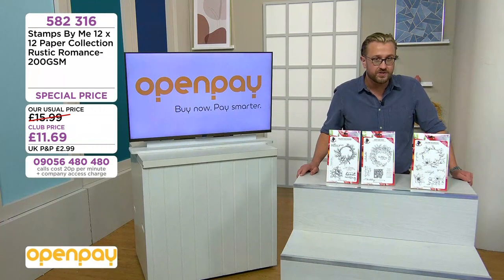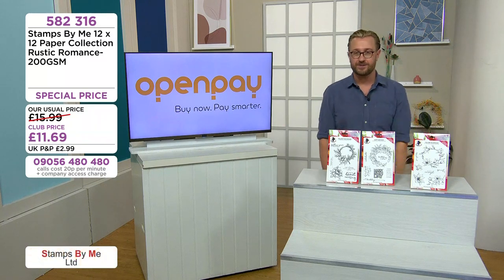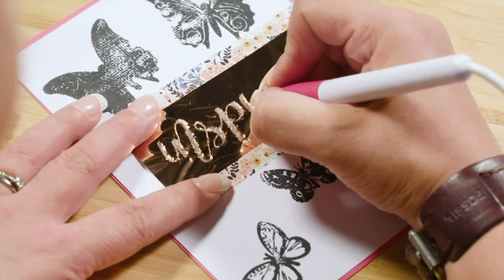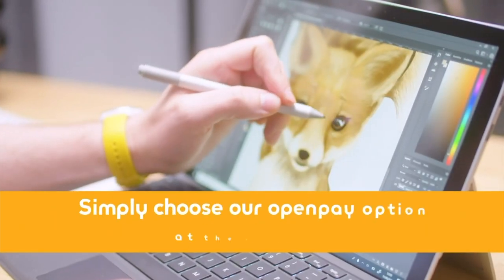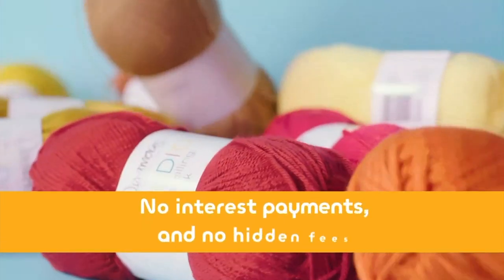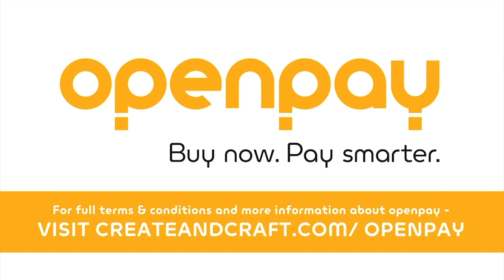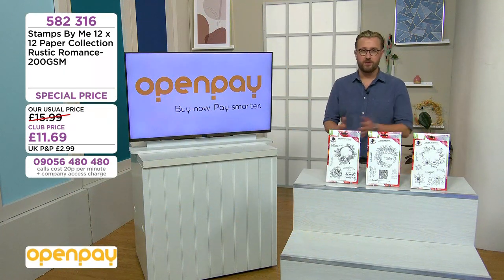The Rustic Romance paper collection — a quarter of the stock's gone. Code 582 316, 12 pounds 99 in the club. Don't forget, if you love saving money, become a club member. And if you love spreading the cost interest free, use Open Pay today — no postage and packaging. In just 90 seconds you can spread the cost of your online basket with up to seven affordable interest-free installments. No interest payments and no hidden fees — Open Pay: buy now, pay smarter.